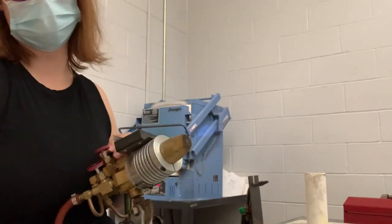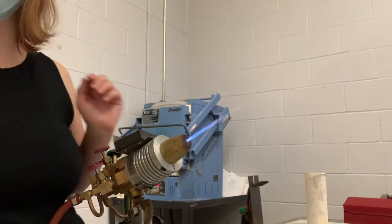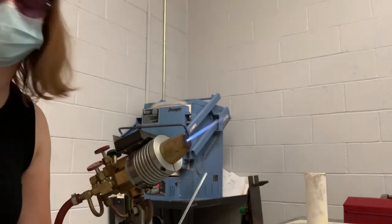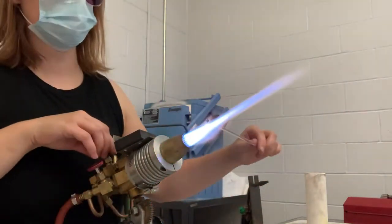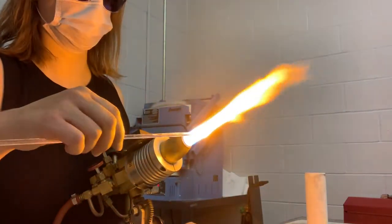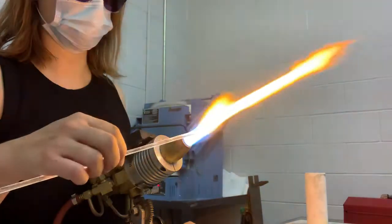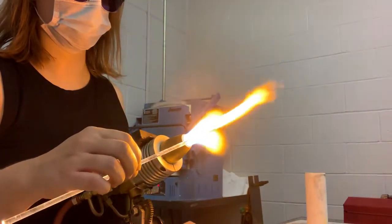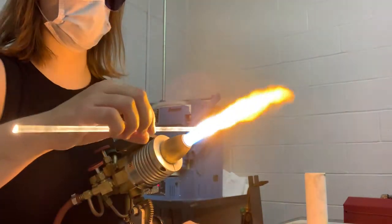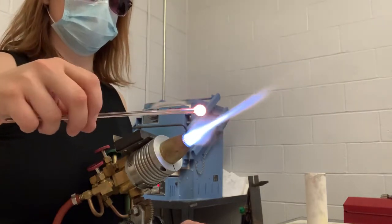Now let's make our base for the flower. For the base, I'm going to use 5mm rods, so it's slightly thicker than the 4mm. I'm building it up into a sphere — hold the flame straight and let it round into a ball.